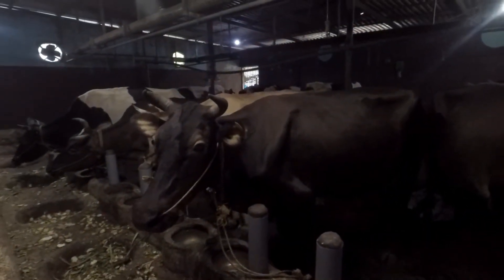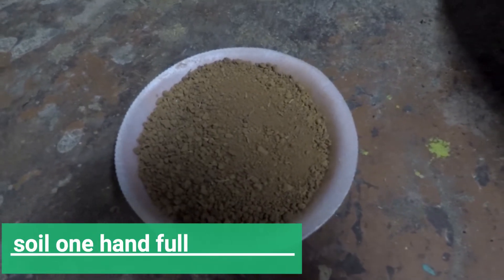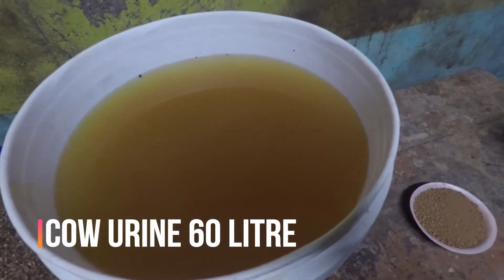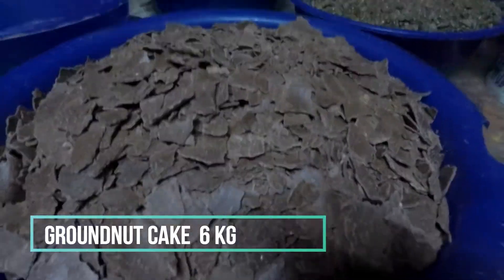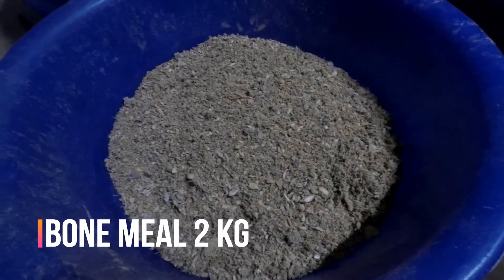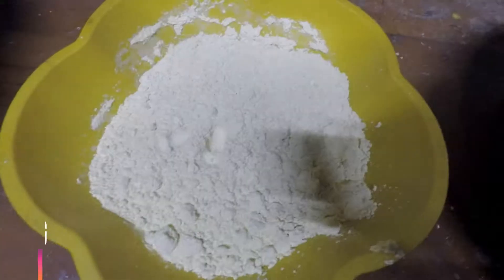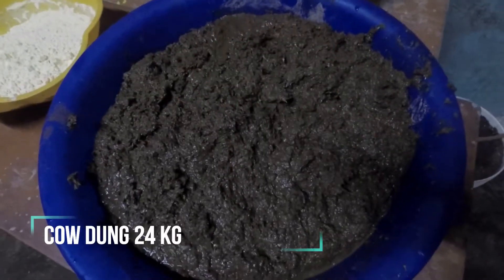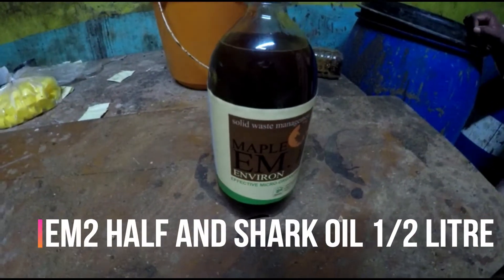The first ingredient is a handful of cow urine, one of the most important ingredients in Jiva Amrit. Another ingredient is neem cake, followed by groundnut cakes. Then we add bond mix, jaggery, and green gram powder. The core ingredient of Jiva Amrit is cow dung. We can also add EM solution — effective micro-organism solution — EM2 is added into the mix.